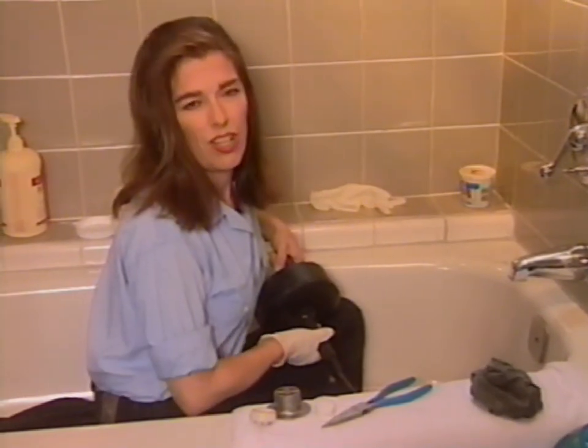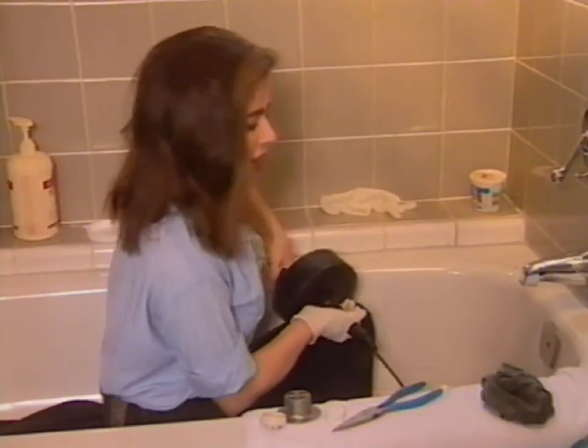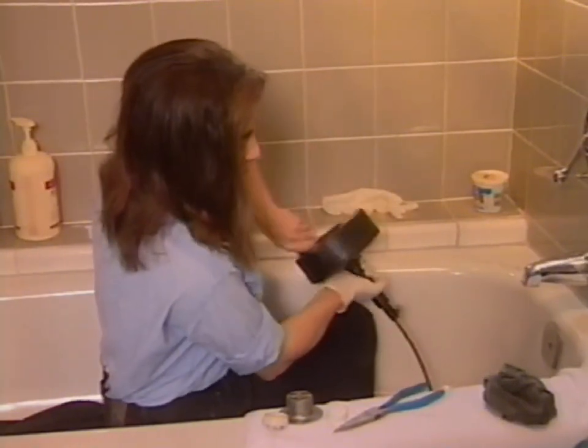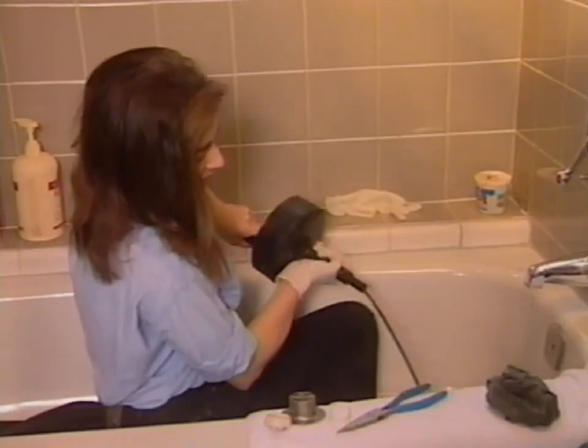Now, the truth is this drain isn't actually clogged — I just wanted to demonstrate the technique. So, I've done that. Now as I'm trying to pull it out, I'm still turning it clockwise the entire time.